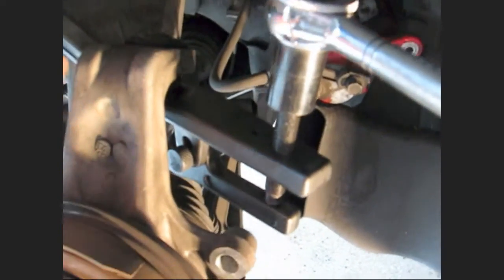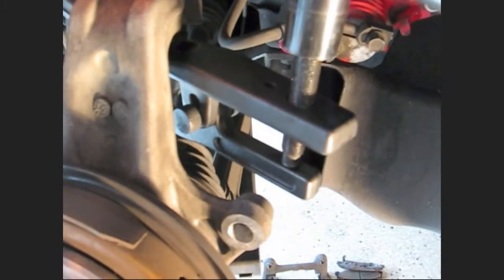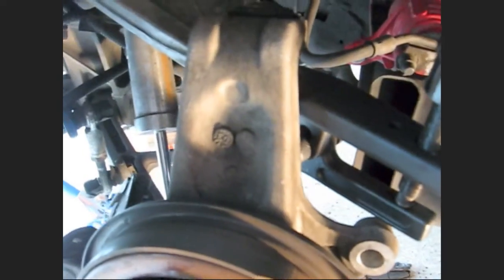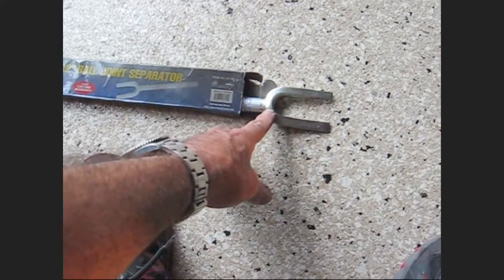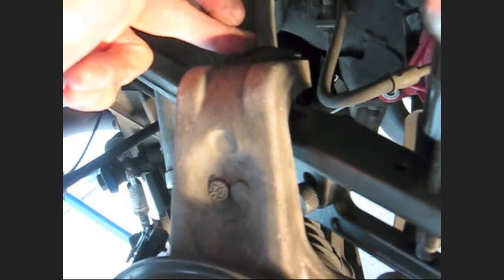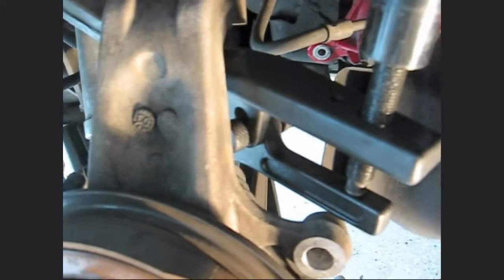This tool is a ball joint separator. Once you get the nut loose, the ball joint will still be stuck — it's a tapered fit. I know a lot of mechanics just beat on it with a hammer and it pops loose. You can do that, but this is aluminum alloy, not steel. A pickle fork — you just hammer that in — but the trouble is it can tear up the rubber boot, and if you tear up the rubber boot then your grease is all going to go away and you'll be replacing a ball joint. This tool is really nice — pick one up, they're cheap and they work pretty good.